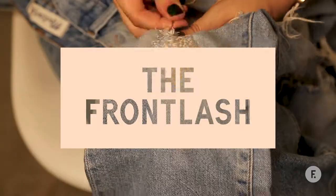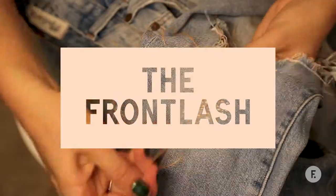Hi, I'm Lauren Bush. Welcome to the Pro Flash Fix. Today I'm going to show you how easy it is to fix your favourite ripped jeans.